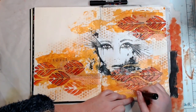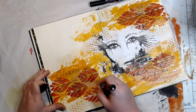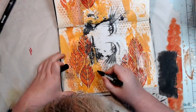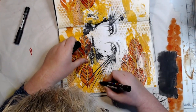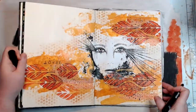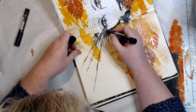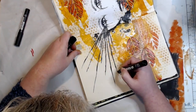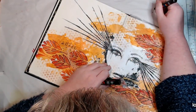Now I grab a thicker Posca paint pen — I believe this is the 5M, whereas the other one was a 1M. I'm just doing some dots on the page because I felt there was a lot of black in the image but not in other parts of the page, so I decided to bring the black out. And here are the eyes — I saw this image and thought I'd extend those lines out. I may have stolen that idea from Michelle Grant; I vaguely remember her doing a live doing the same thing.